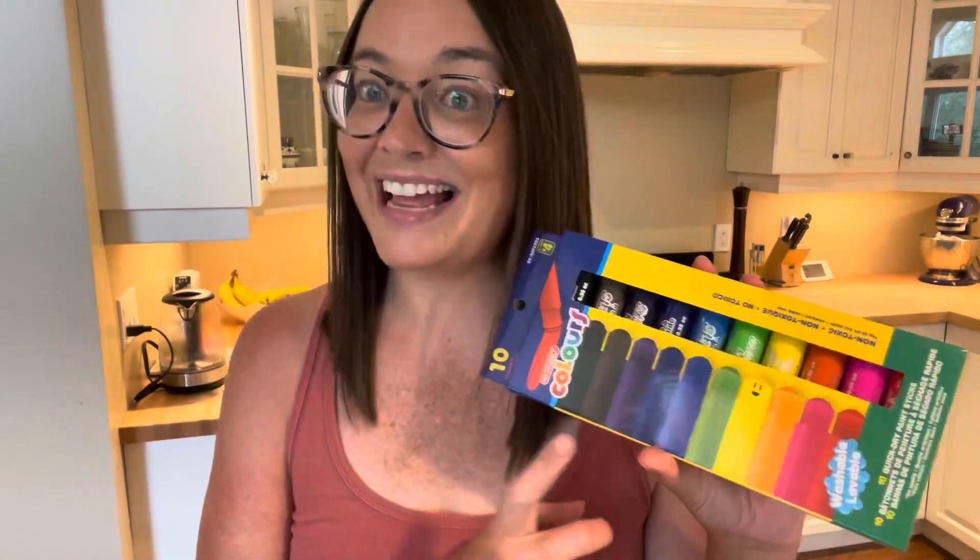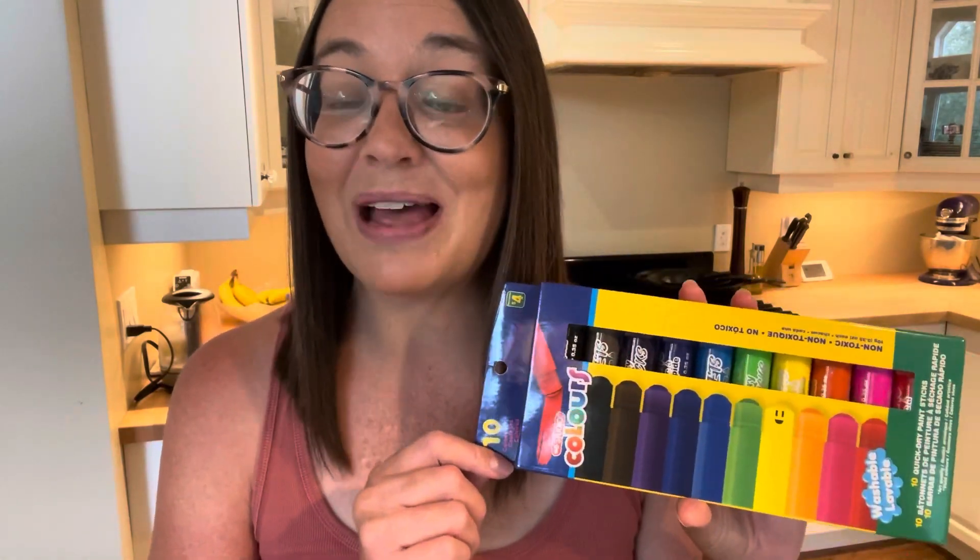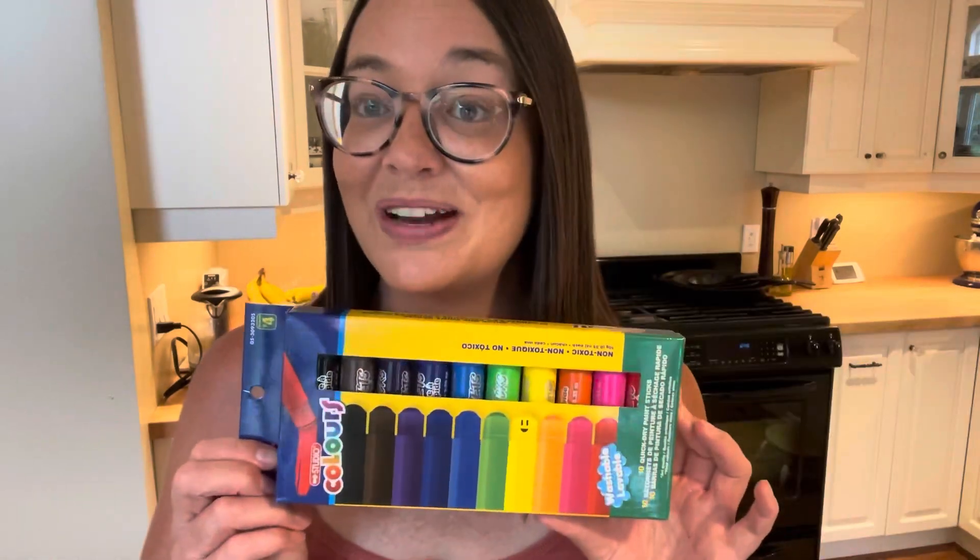Before I get started with my Dollar Tree Haul, I wanted to show you one item I picked up at the Dollarama. I got these super cool paint sticks. These seem to be super popular in classrooms in the last year or so and I was so excited to find them at my local Dollarama. Let me just pull one out really quick and we'll see if it works. So this is what they look like — the cap just comes off like this and then you can turn them up. They work very well and for four dollars I think this is a great find. This is going to be a great new art medium for your classroom.